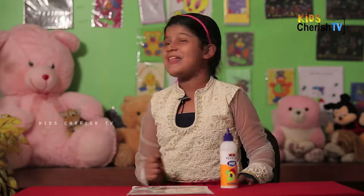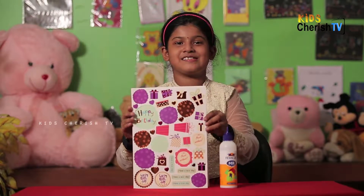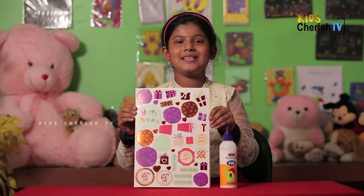Hi friends, welcome back to Kids Presenting Cherry's TV. Today I have my scratch papers, my sand art, my greeting cards, and some coloring papers. Today I'm going to do this card in a box. So let's start doing this.